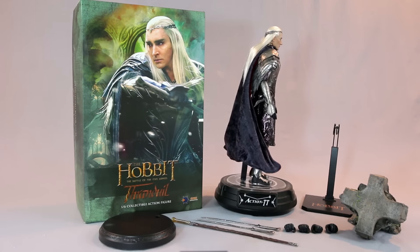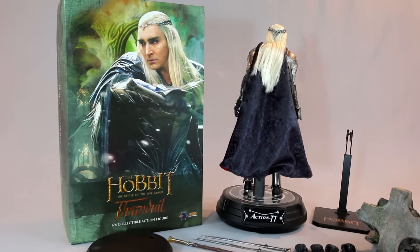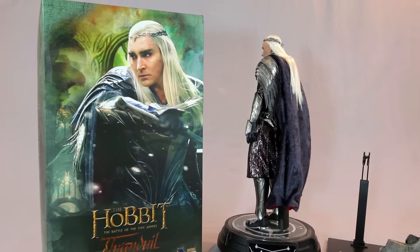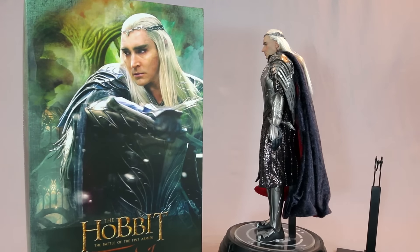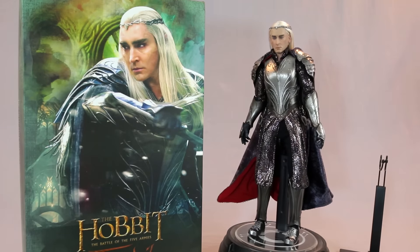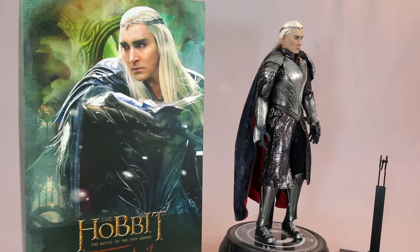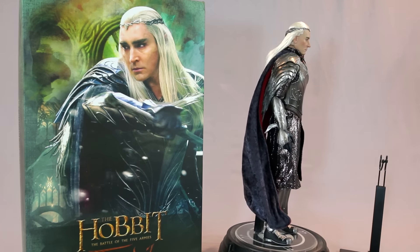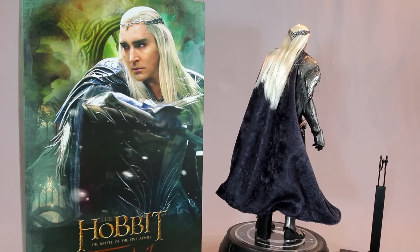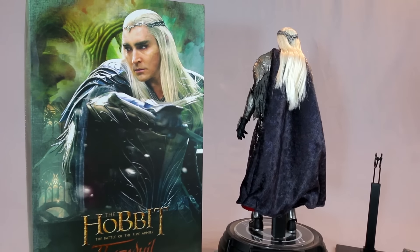They've been hitting it out of the park lately — Grishnak from the previous review was pretty perfect for an orc. Some people say the face sculpt isn't spot-on, but I'm really happy with it at the price they're charging. This guy is $199, and I think it's really worth the money. I can point out many figures that aren't perfect for double the price. Frodo and Sam are $240 for two figures, which are main characters from an iconic film. The Hobbit isn't as popular as the main trilogy, but it's still a great movie, and Thranduil is a really cool, badass character. Thank you for watching — click the link below to pick this up.